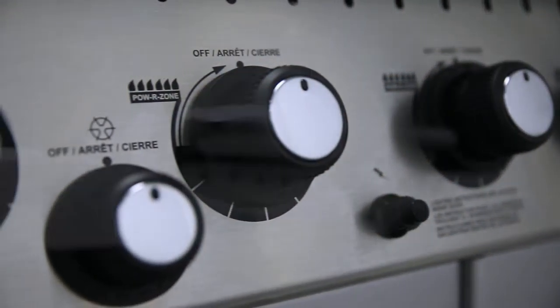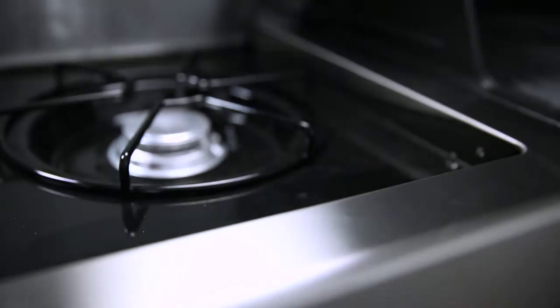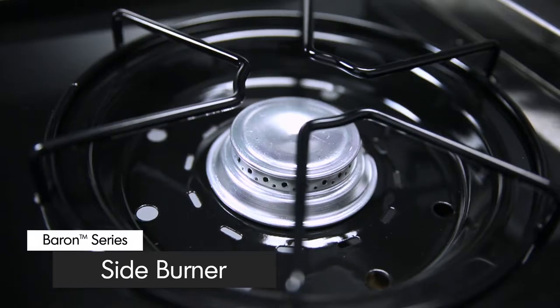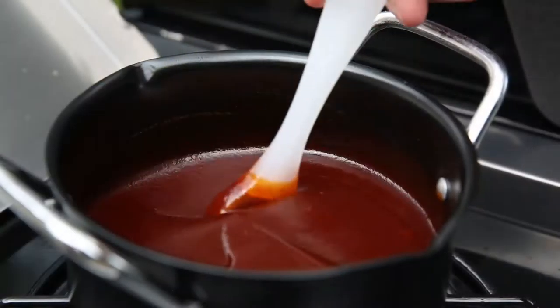Here are some other great features available on select Baron models. A convenient commercial grade side burner allows you to do more — create mouthwatering side dishes, soups or sauces while you grill.